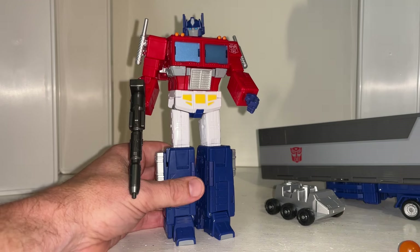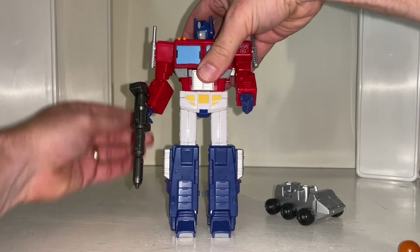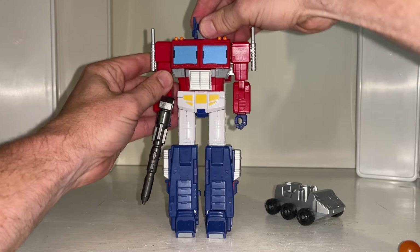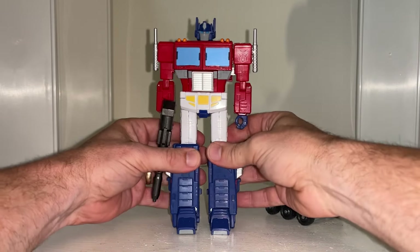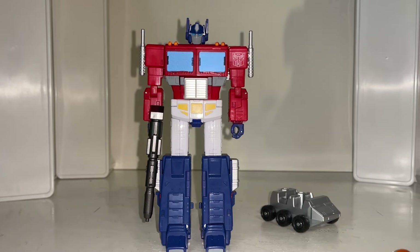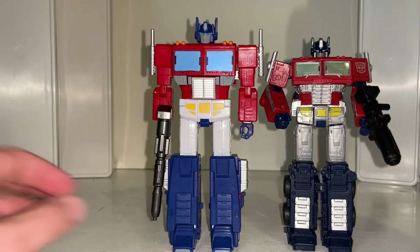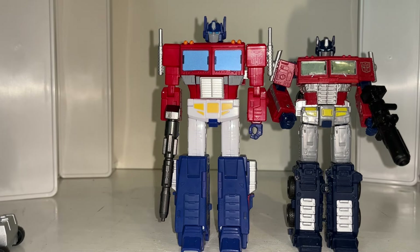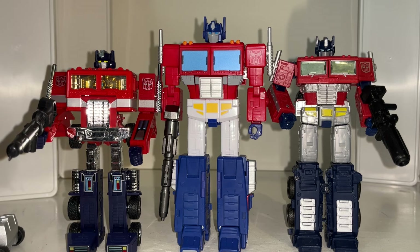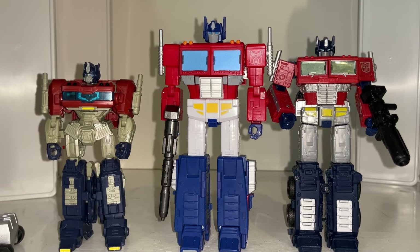I'm going to start showing you Optimus Prime comparisons and then some toy lines, then I'll raid my Studio Series 86 shelf. I've got Rodimus as well even though he wasn't Studio Series 86, but we definitely need to see how he looks compared with him and with Galvatron. The main ones: that's of course the Earthrise Netflix version, and then we've got the Missing Link - it's not really a different toy to Generation One but they are my main three. Other people will argue with that, and I'm sure in a few years this one will definitely be someone's main one.